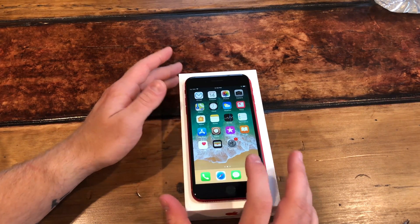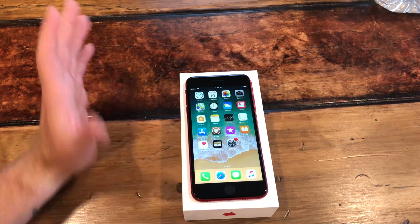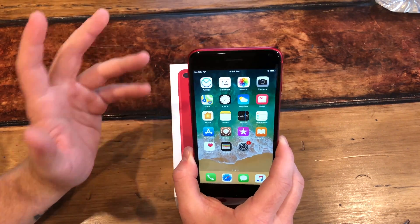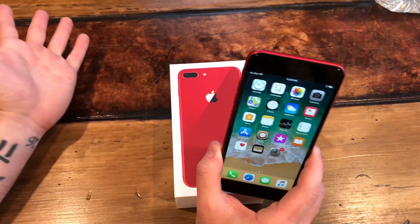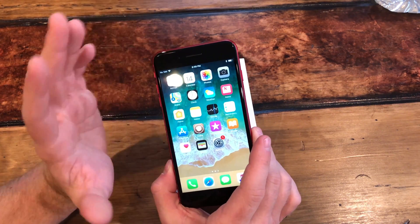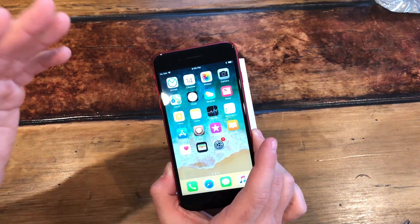My suggestion: if you have it on 11.3.1, I would stay on 11.3.1 — it seems a lot more stable. You can see all these videos online with tips like put your device in the freezer, turn off everything, sign out — all these little tips and tricks. What it seems to me is it just has a very low success rate. They are updating the app, so make sure you have the latest version before you do it. It just seems to happen when it wants to happen.